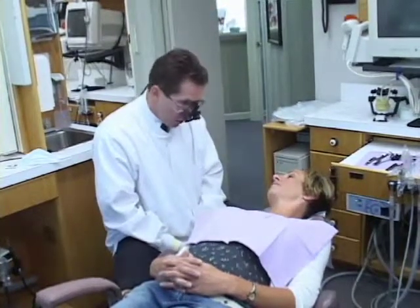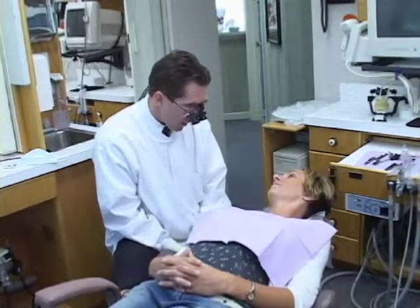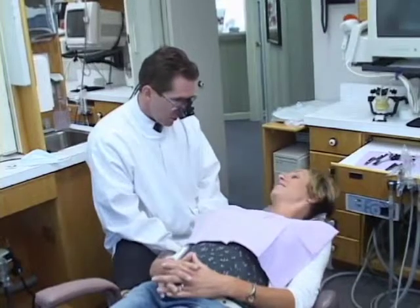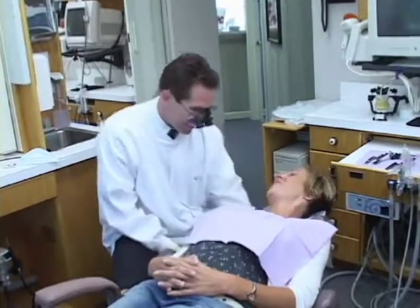If you have any problems, any questions, any concerns, certainly let me know — but otherwise we'll see you back in a couple of weeks. Do you have any questions at all? I don't think so at this time. Well, take it easy then. Thank you, Dr. Medica. I'll see you back in a couple of weeks.